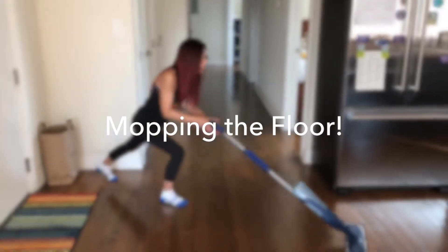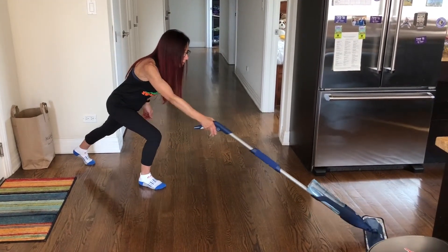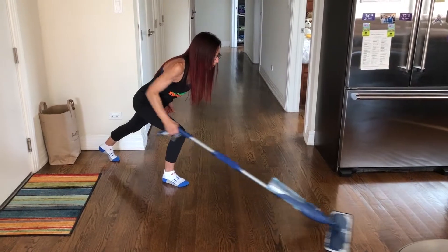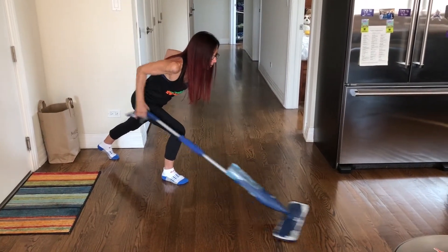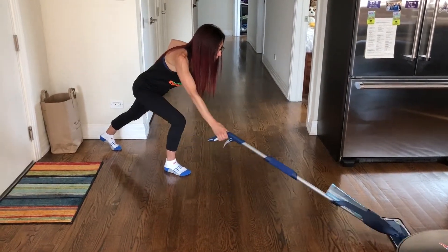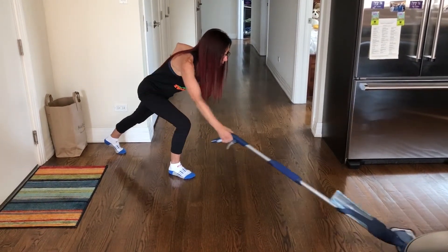It's time to mop the floor. I keep my front foot flat on the floor, lift onto the toes of my back foot, drop down, tilt forward, and I'm ready to start mopping. You have now worked your back, thighs, and buttocks in a static lunge with single arm row movement. You have also cleaned your floor.